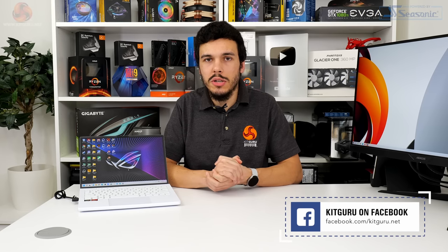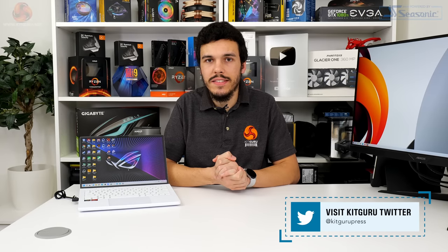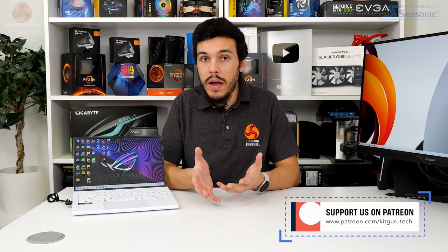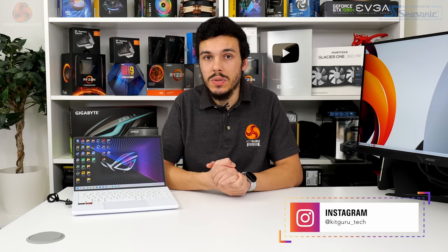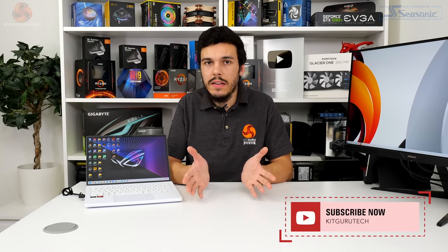I've been Luke Hill for Kikaroo. Thank you for watching our video review of the Asus ROG Zephyrus G14 with the new AMD hardware — the Ryzen 9 6900HS and the Radeon RX 6800S. Let us know what you think of the new hardware and this laptop in the comments section below. Are you impressed by the power crammed into this form factor? Did the battery numbers impress you too? If you want more details, check out the main Kikaroo website. Give us a like and subscribe if you liked the video, check out our Patreon page and merch store, and I'll see you next time.